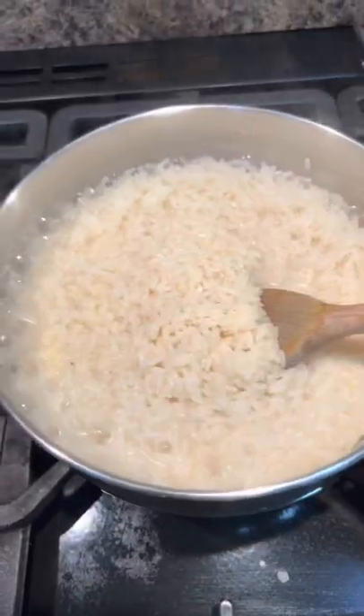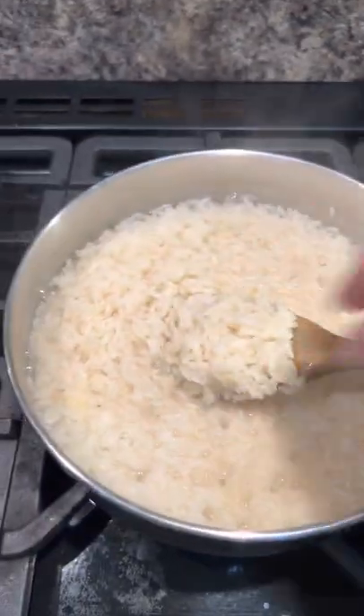Now look at your rice — taste it. It's almost done, and when it's just done you're going to drain it in a sieve, then put it back in the pan with the lid on until you're ready for it.